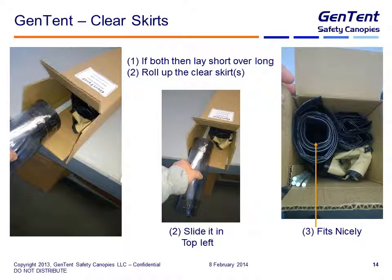The next accessory is the clear skirts. If the customer has ordered both, you're going to lay the short one over the long one again and roll them up. If they've only ordered one, just roll it up. In any event, the clear skirts are slid in on the top left. As you can see here, it fits nicely and comes right to the top of the box. This pack out ends up being relatively tight by the time you're done.